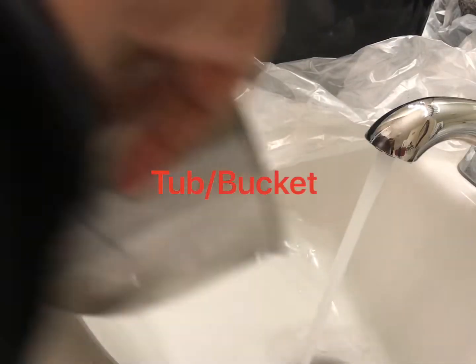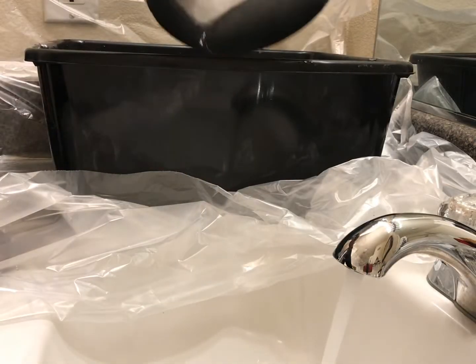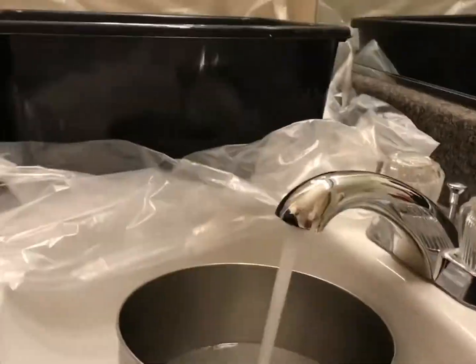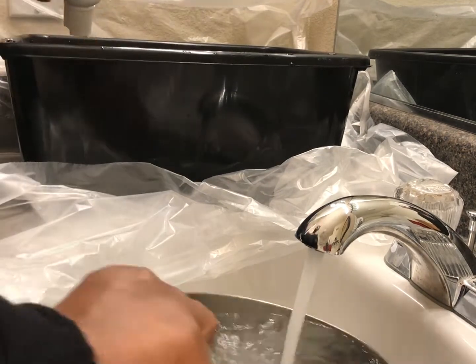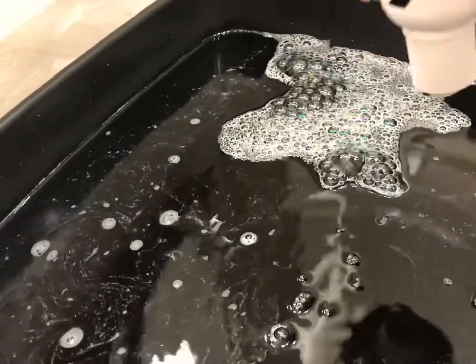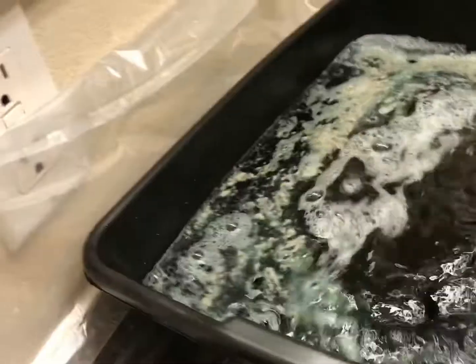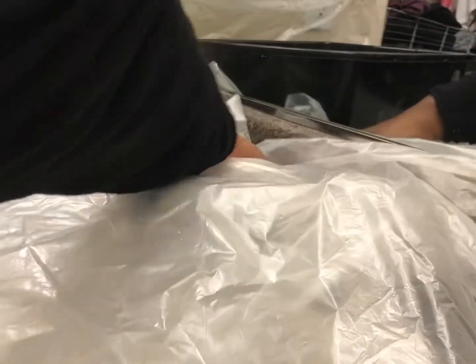Now time to fill my basin with super hot water. Take your semi-permanents and just squeeze them right into the water — this is what it'll look like. I'm now taking my comb to make sure that all the dye is dissolved into the hot water. I'm just making sure the sink's all covered up.